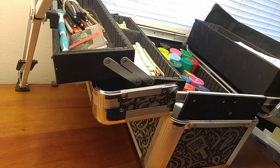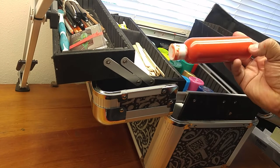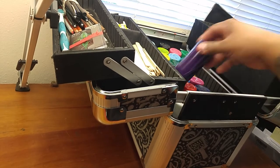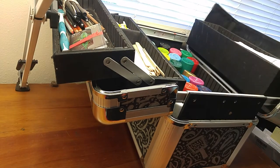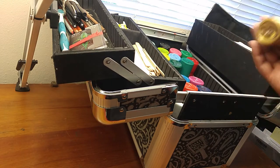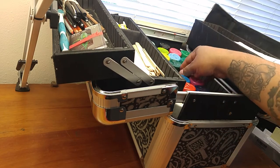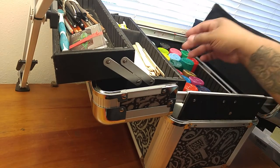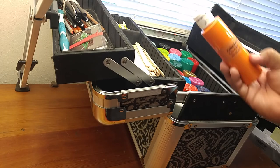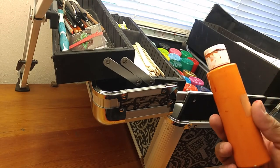Hi everybody, welcome back to the VIA pinstriping page. I just wanted to go over the topic of skinning over in the bottles, or the lack of — the way I like to see it. Some people were asking how long does it last in the bottles as far as the one shot is concerned. Is skinning over a problem? I just wanted to show y'all some of my first bottles.